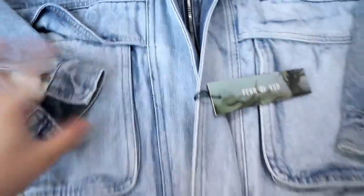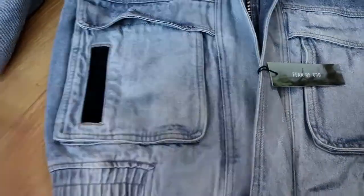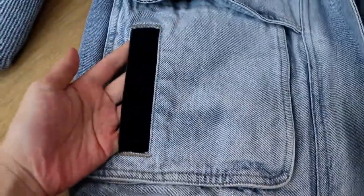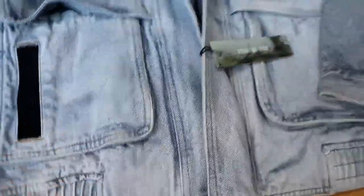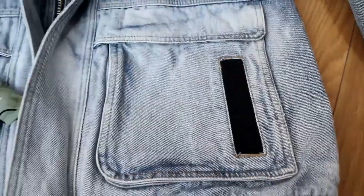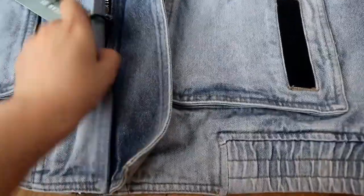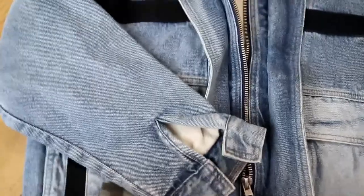Since the style is very simple, there's a black design on this pocket here. Another pocket just the same here. This is a smaller denim material. You can see it's very thick, very thick denim.